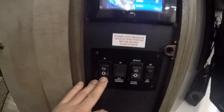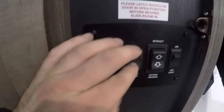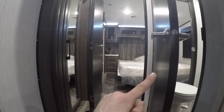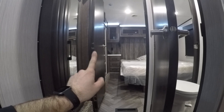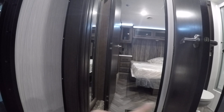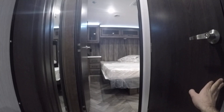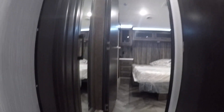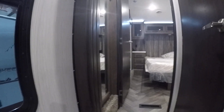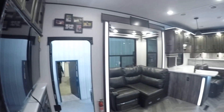Right below it you're going to have the slide-out control for the master bedroom slide. When you bring in the bedroom slide, make sure the bathroom door is in the closed position and the slide door is in the open position. Otherwise you could end up crushing one of those doors. The other switch controls the two big slides in your living room.